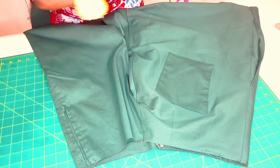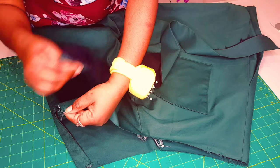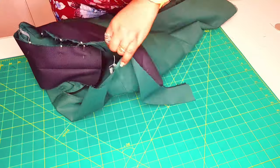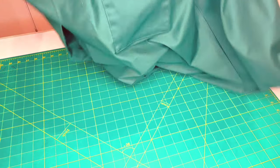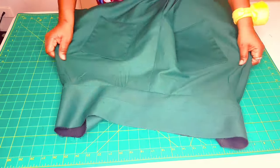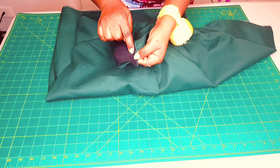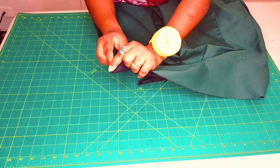Get your waistband and align this part of your skirt with the notch that we put for our button extension, and pin all around. Go to the sewing machine and sew all around with a one centimeter seam allowance. Now fold your waistband back on both sides and go to your sewing machine and sew along this seam allowance until you get to the center back seam. Do that for both sides.